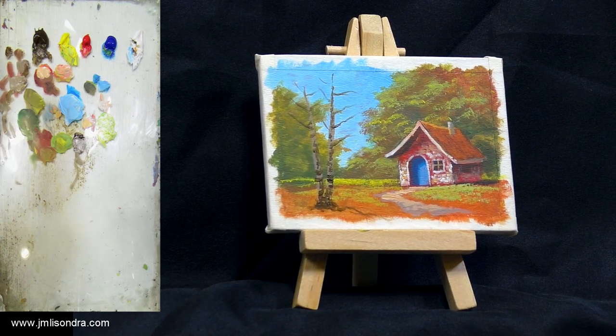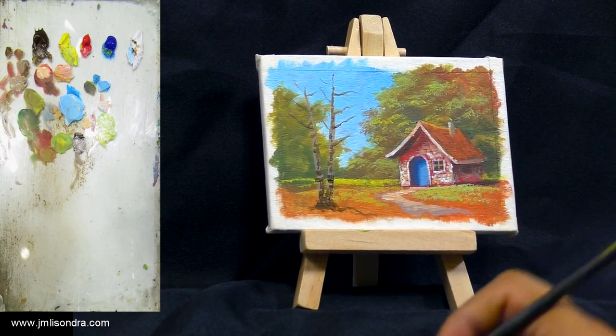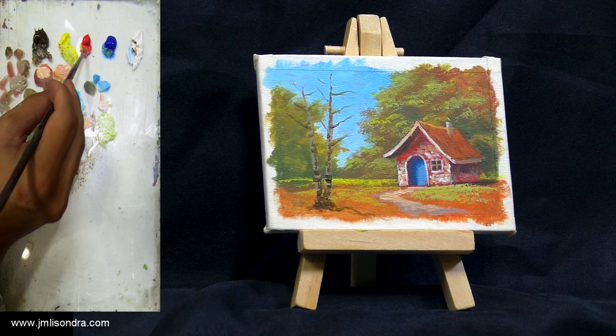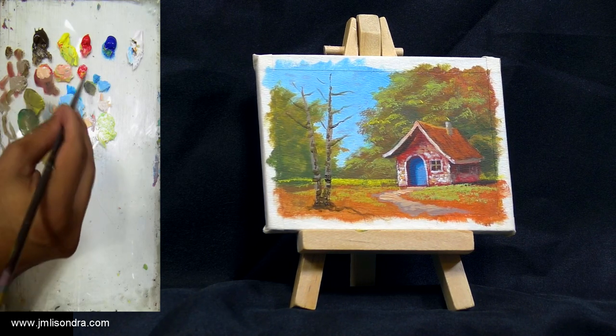We have to put our leaves. I want them to be red — red and orange, red and yellow. Just tapping technique.